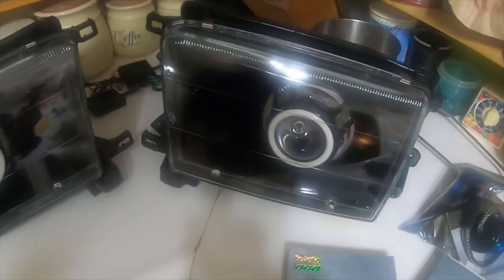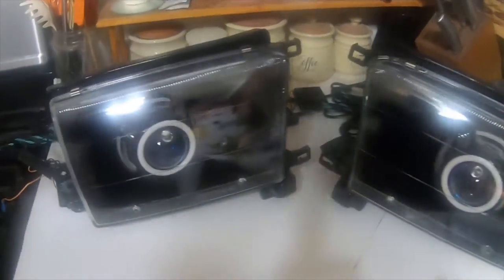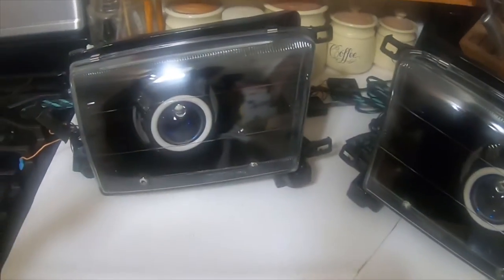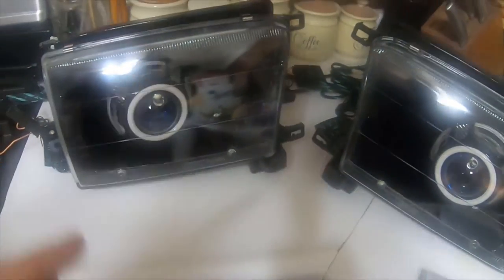Please like, comment, subscribe. I will also put in the description everything that I bought and where I got it from, so if you guys like them and want them, you can contact the companies I bought this stuff from and get them for yourself. The housings say TYC on them.